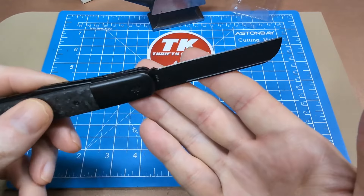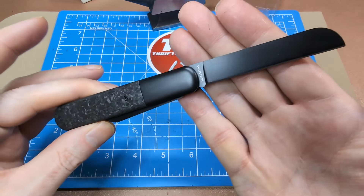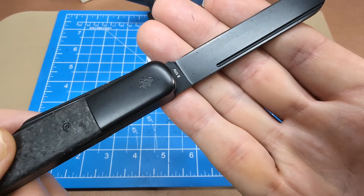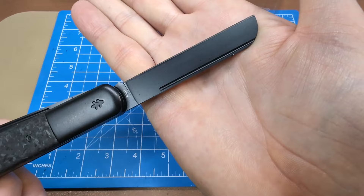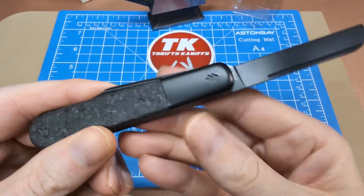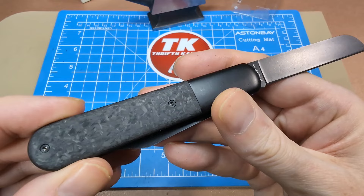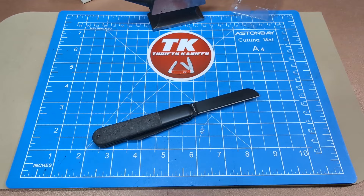Let's have a look at the knife. We've got the sheep's foot blade already out. They're saying this is a two and three quarter inch blade, so we'll measure and see if that's accurate. There's your Swiss Tech tang etch on one side and the blade type AUS-8 on the other side. Titanium coated, with a really long nail nick. Aluminum bolster with marbled carbon fiber handle.